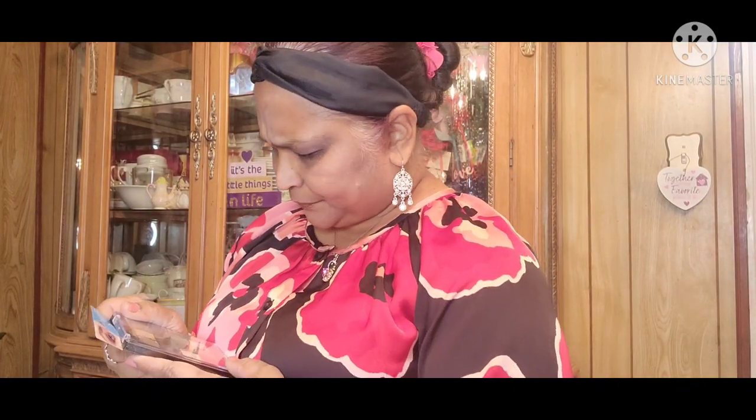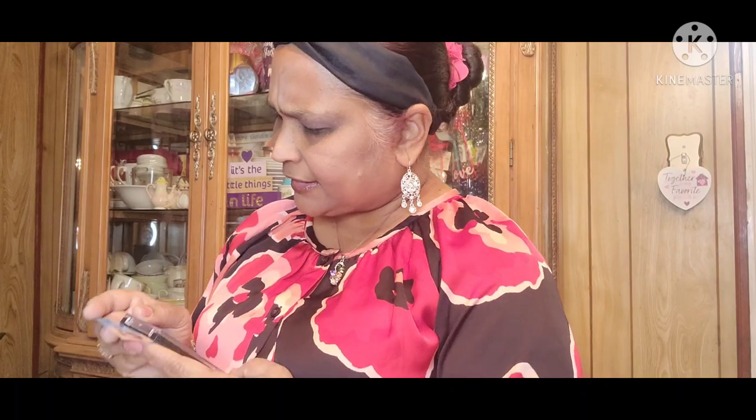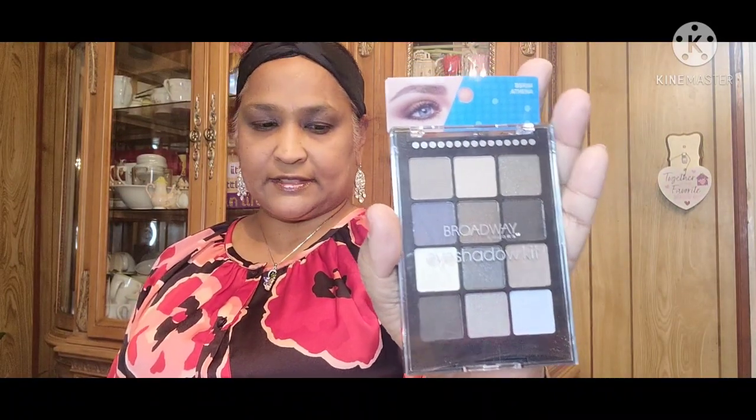Then I picked up this Broadway Eyeshadow Kit in the color Athena — A-T-H-E-N-A. I'm not opening it because I'm giving it as a gift to someone. That's what it looks like, it's by Broadway, the Athena palette. That's the only palette I found.